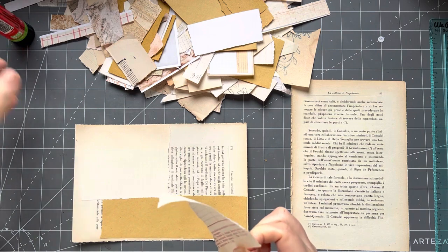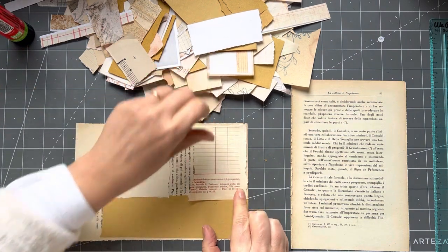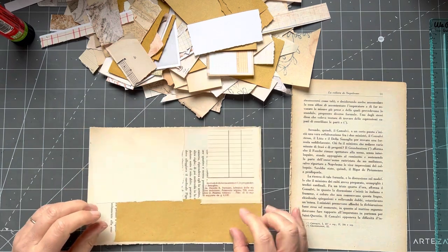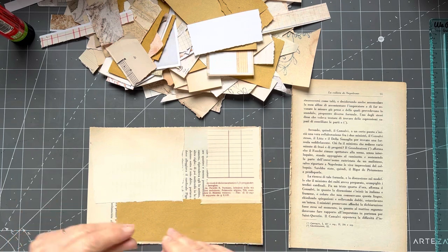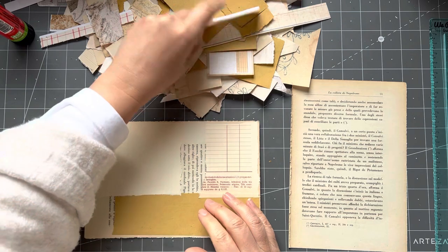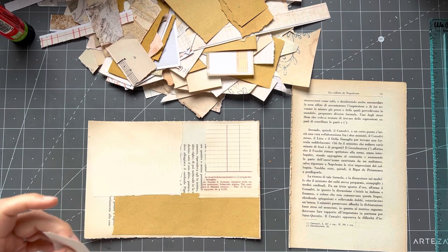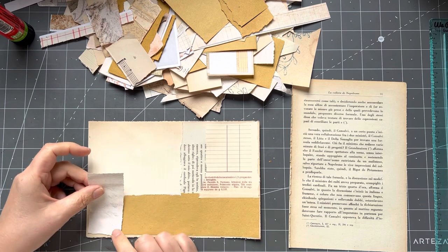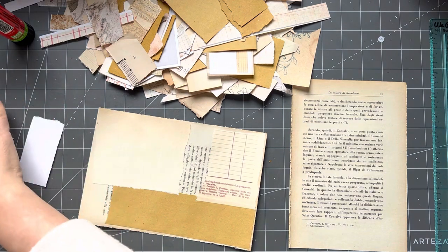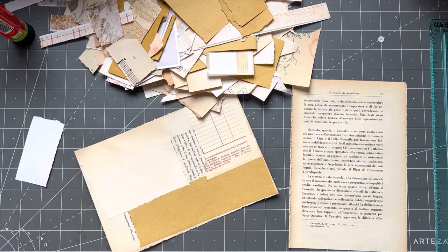I use Stamperia paints. You might also need a script — like a little word or numbers stamp as well, we'll see how we go. If you want to pause the video and do your collage, you can do that. If you're confident doing your collage you could pause, do a couple of collage pages, and come back with them ready to go.